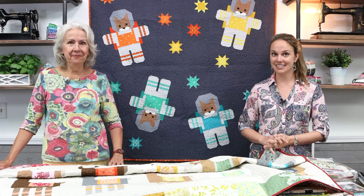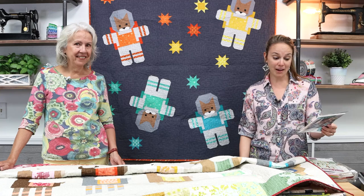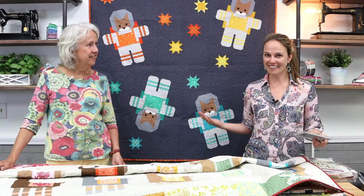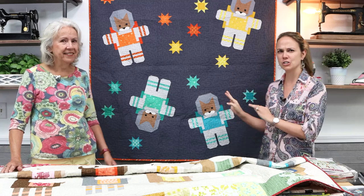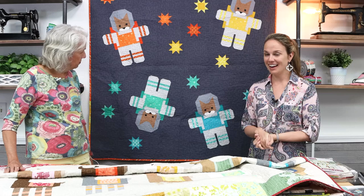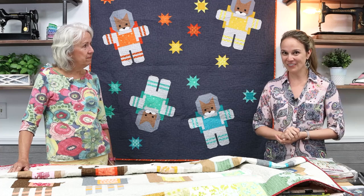We try to keep her entire pattern collection in stock because the quilts always turn out so nice and they're written very well. On the back of her patterns it says they're recommended for quilters familiar with rotary cutting and patchwork piecing. When you first look at a quilt like this you may think there's paper piecing involved, but it's all traditional patchwork piecing. A little organization goes a long way.